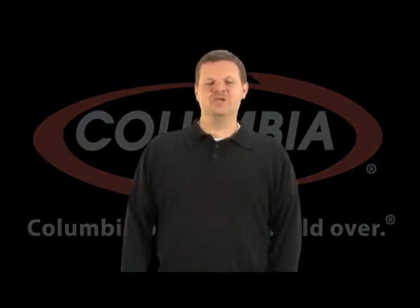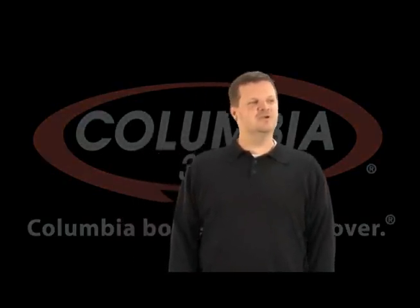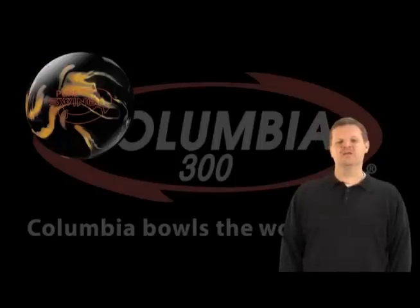Hey there, my name is Chad Murphy. I'm the brand manager for Columbia 300 and I'm here today to talk to you about our new high performance ball, the Pure Swing. We've done some really cool things with this product that's a little different than what we've done in the past, but I want to start by basically giving you the features.